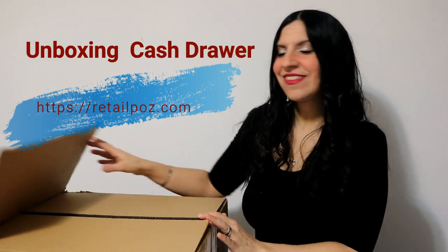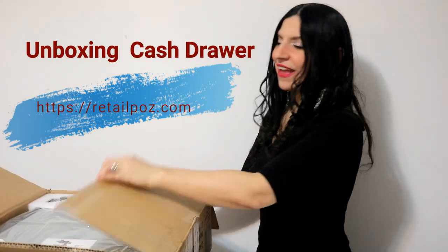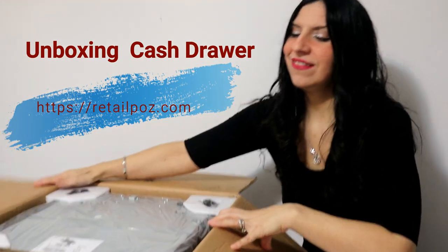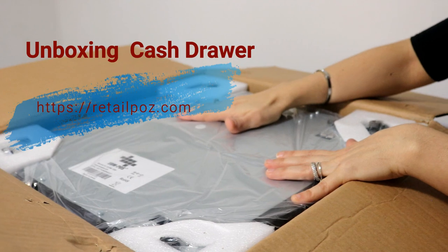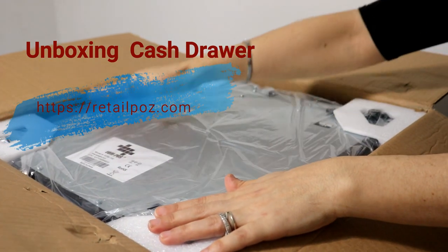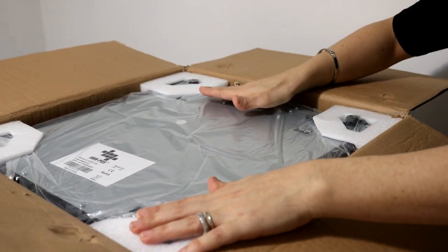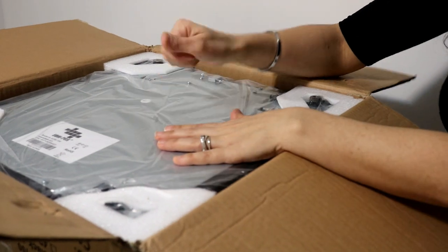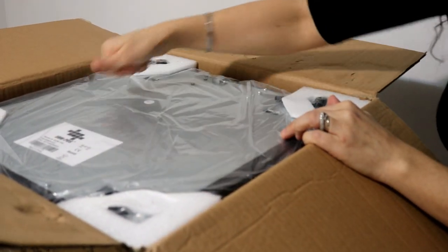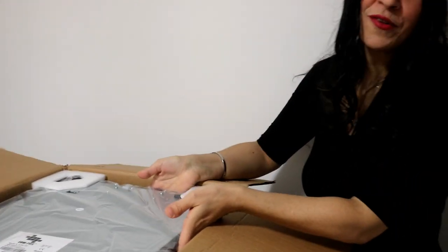Let's now do the unboxing of the cash drawer. This is exactly how you will be receiving it — protected with plastic and edge protection to make sure the edges don't get damaged during transportation. It is made out of steel, very solid, so it is going to last quite a while for your business.